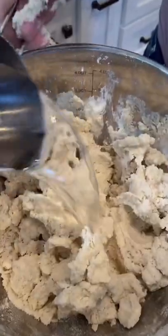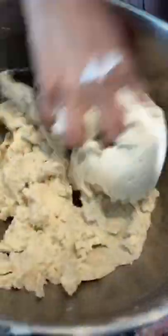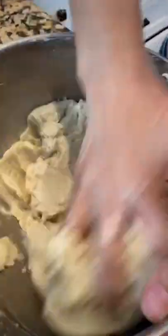Now let's mix, add more water as needed. Now we're gonna knead for two minutes. When you hear that the masa's already releasing those air pockets, it's ready. Let's cover, let's go make the meat.